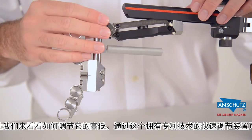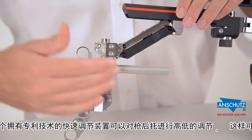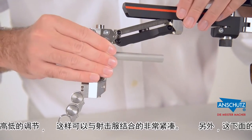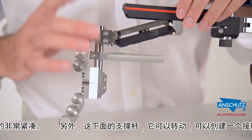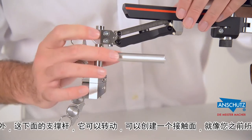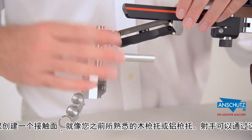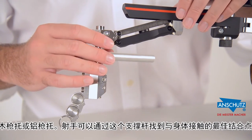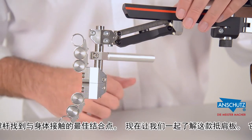Now with the butt plate in place, we can show you the change of height. With our patented linkage system, the butt plate moves up and down in a straight line, which allows you to get the perfect fit to your jacket. We also have a contact rod at the bottom. This contact rod can tilt in and touch you, creating a very similar situation as found with a wooden stock, allowing you to get the right amount of traction and feel on your shooting jacket.